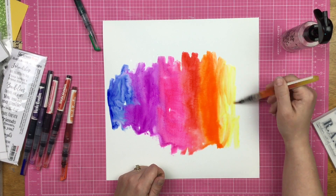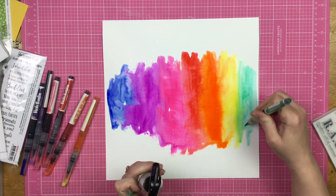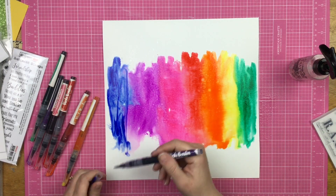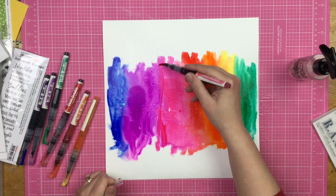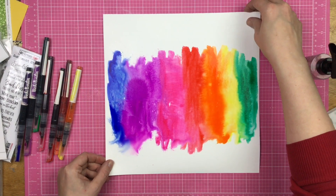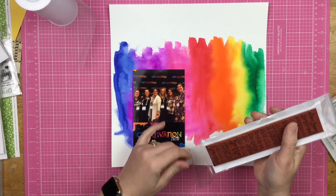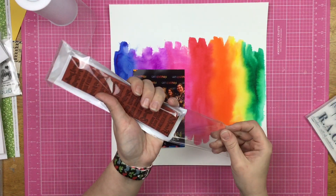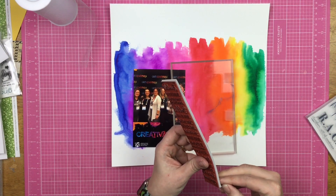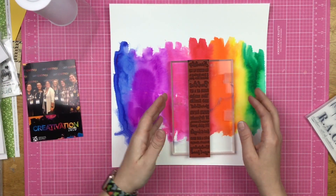By the time I get to green my paper has dried out a little bit, so I add a little bit more water and then more green. The blue section is really small compared to the green section, so I add more water all over and a little more color through each one. I helped it dry with my heat tool and it did warp my paper, but I'm okay with that.